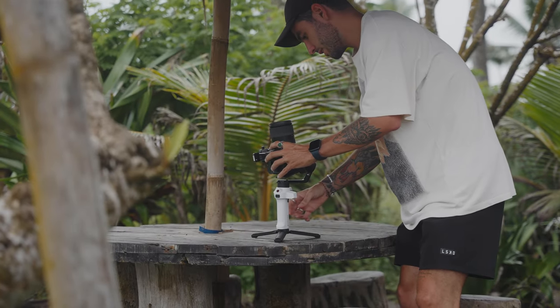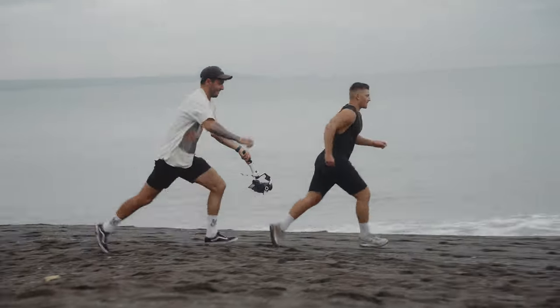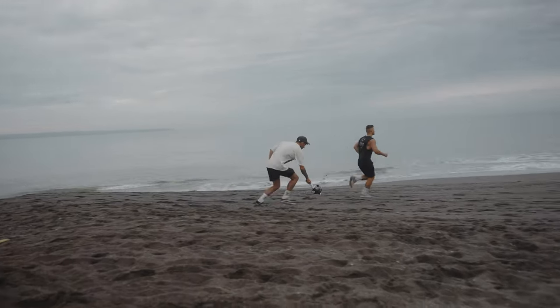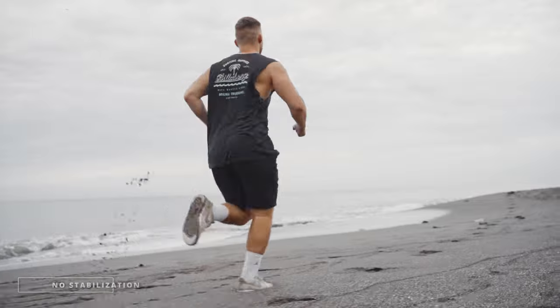The next shot is pretty much the same shot but we're going to be in front of him, running backwards with a longer lens, to create a bit of a dolly zoom effect. Let's see how that looks.